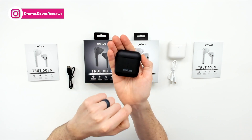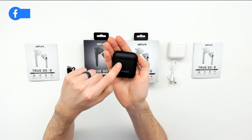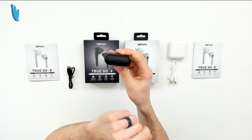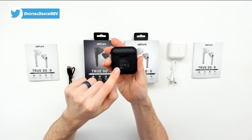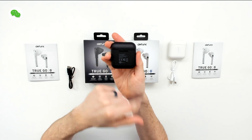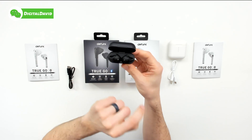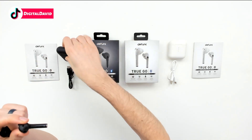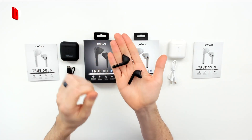You can see we have their logo and branding on the front. We have four LED indicator lights. On the bottom, you can see we have our USB Type-C charging port. Then we have some technical information on the back, along with the model number. Remember, this is the Defunc TrueGo. We can open the top to reveal the earbuds as well, and we can take them out of the charging case to look at them in more detail.